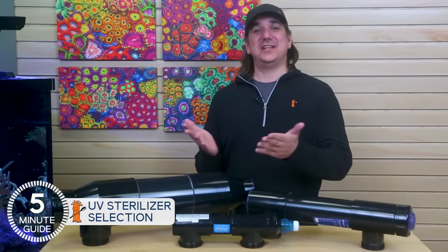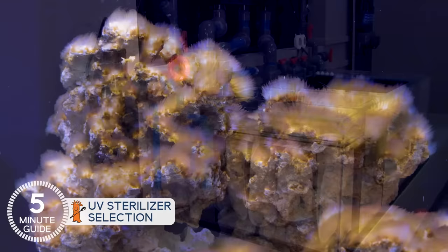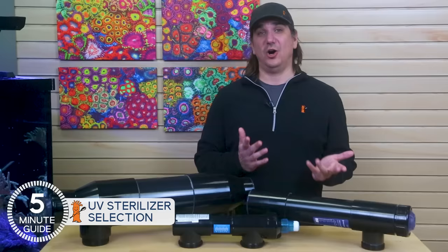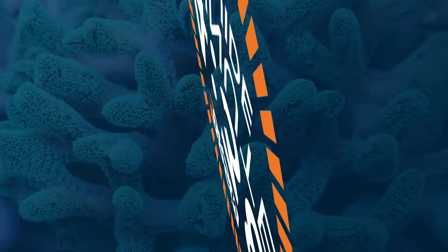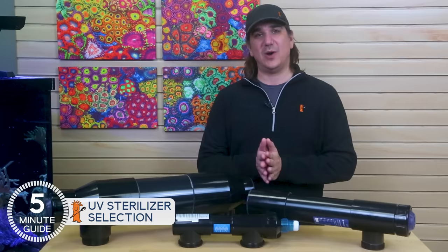Today we show you how to sort through that sea of UV sterilizers — get the right tool for the right job the first time, solve or even better prevent some common reefer challenges, and save yourself some cash, all in five minutes or less. This is Ryan with BRS TV's five minute guide mini series on UV sterilizers — direct answers to the most common UV questions, because information should never be a barrier.